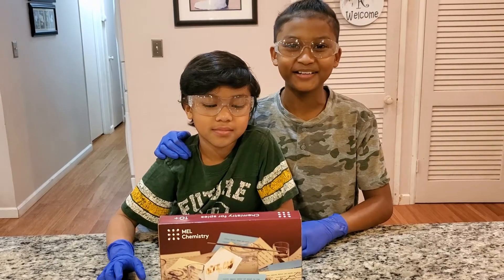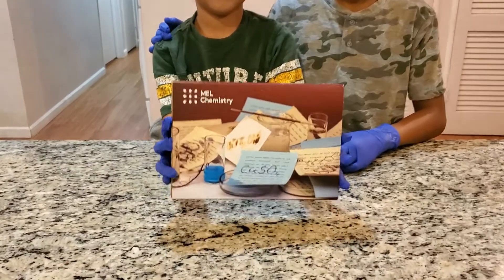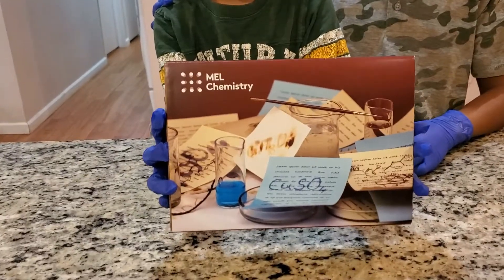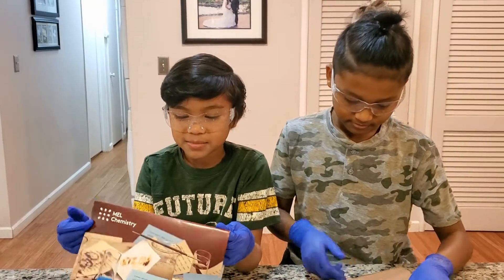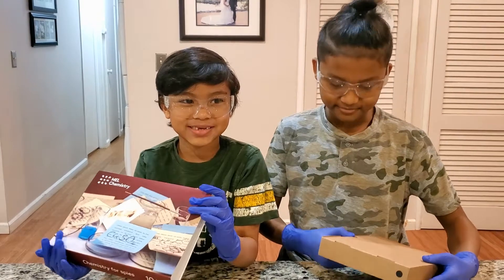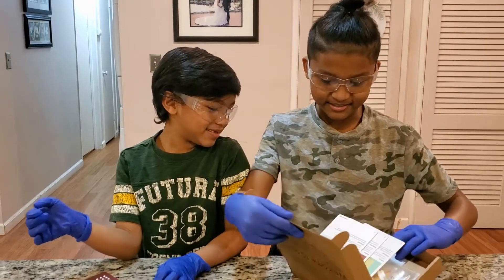Hi guys, in this video we're going to unbox some mouse science tape. This science is coming with three for five. Alright, let's see what's in here.